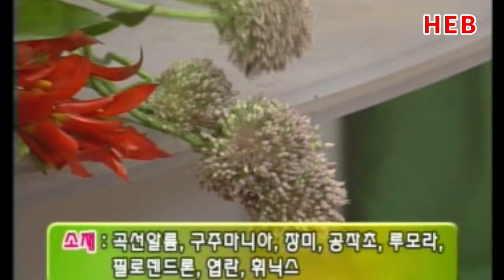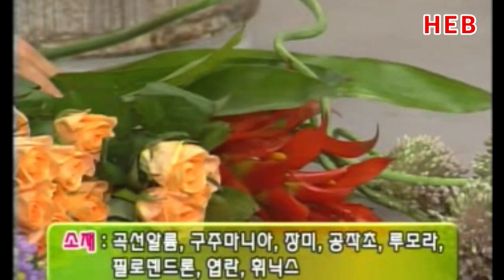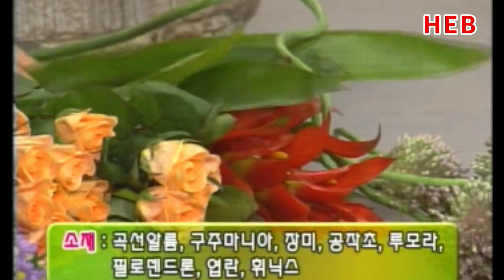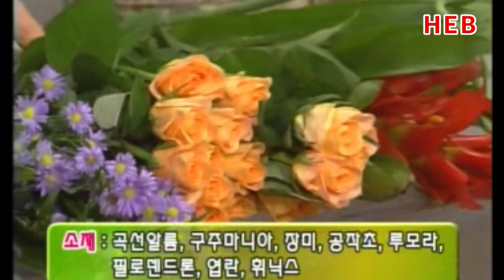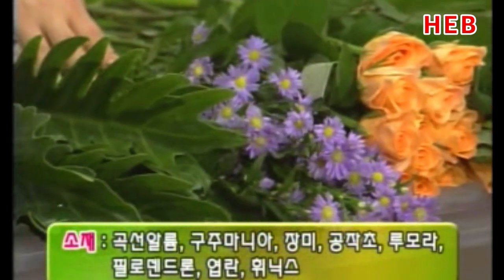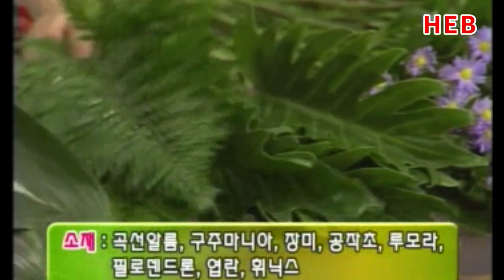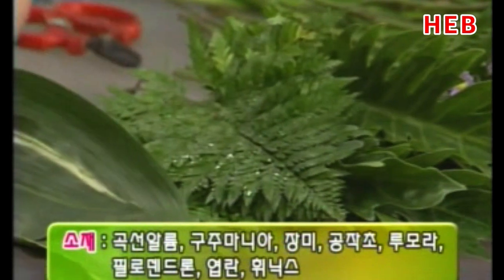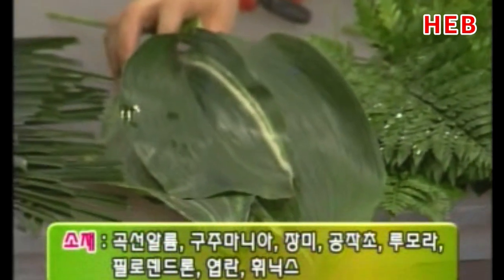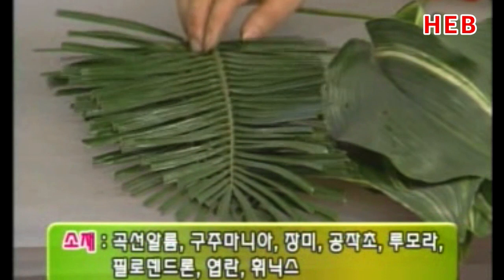먼저 소재를 보겠습니다. 곡선 알륨입니다. 선이 굉장히 예쁜 것인데 팝꽃이라고도 보통 얘기를 하죠. 이것은 구주마니아죠. 화분에서 나오는 꽃인데 색상이 아주 강렬합니다. 그리고 오렌지색 장미 약 두 단, 공작초 한 단, 필로덴드롬 10장 한 단, 루모라 한 단, 줄무늬 염란 5장 한 단, 그리고 다듬어진 피닉스 3장이 준비되어 있습니다.